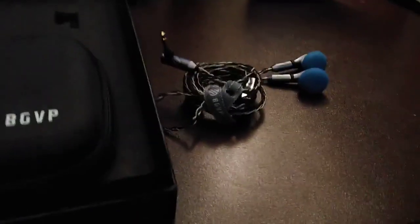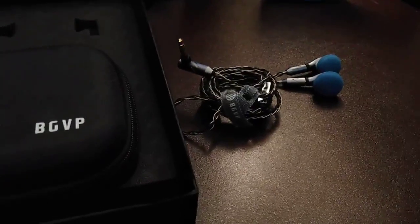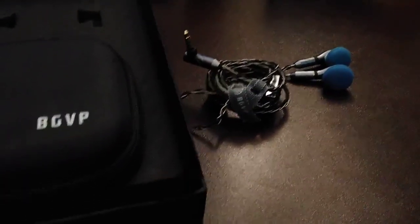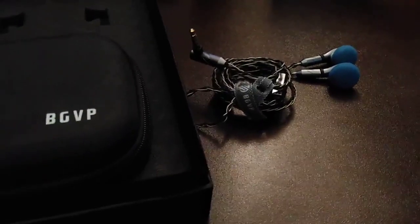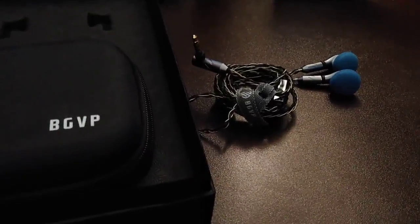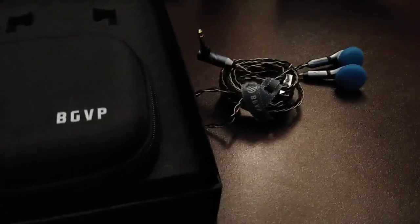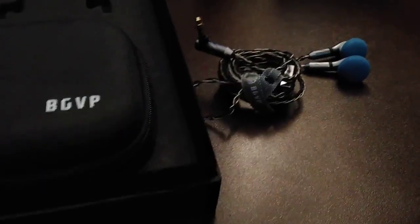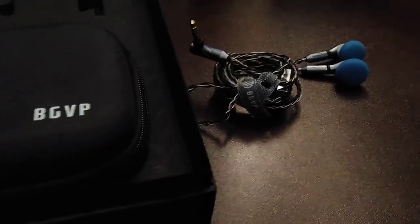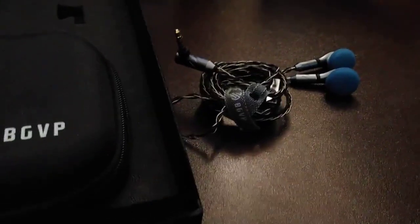These are not going to be for bass heads. They do have a good, controlled, thumpy bass. Sound is always subjective with earbuds because if they don't fit right they'll sound awful; if they fit well they'll sound normal; and if you can really get them seated in your ears, they'll actually have a lot more bass and you can hear them even better.